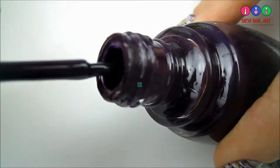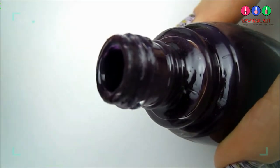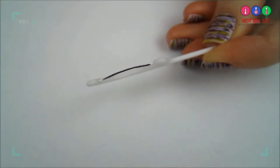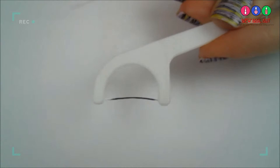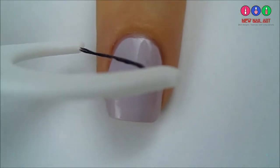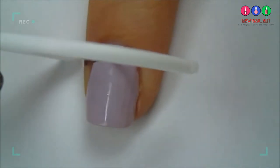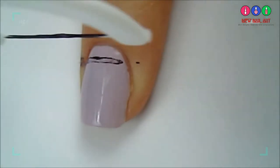Brush the excess polish off both sides of the brush, then brush the polish onto the flosser. Don't brush too much though, because you don't want it dripping or little balls of polish to form. To create the stripes, press the floss against the skin next to your nail first, and then use a rolling motion across the nail.